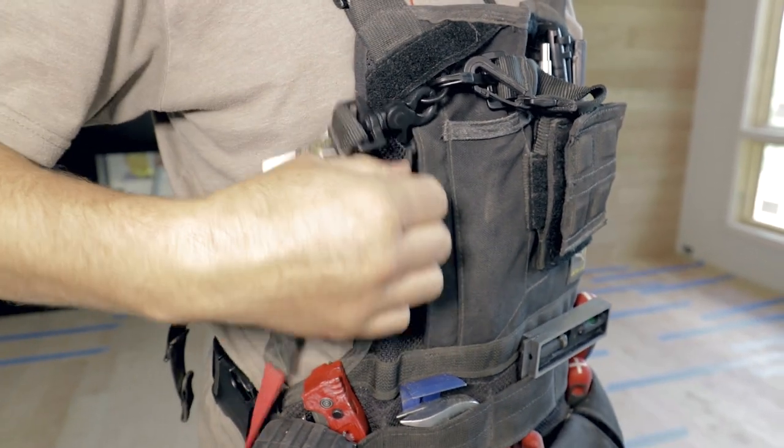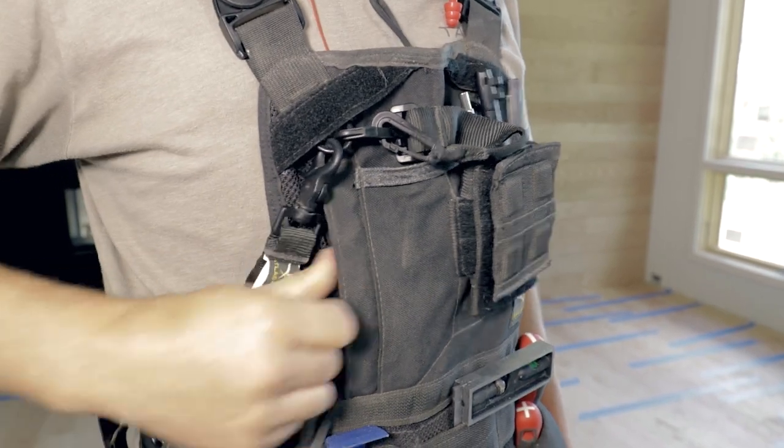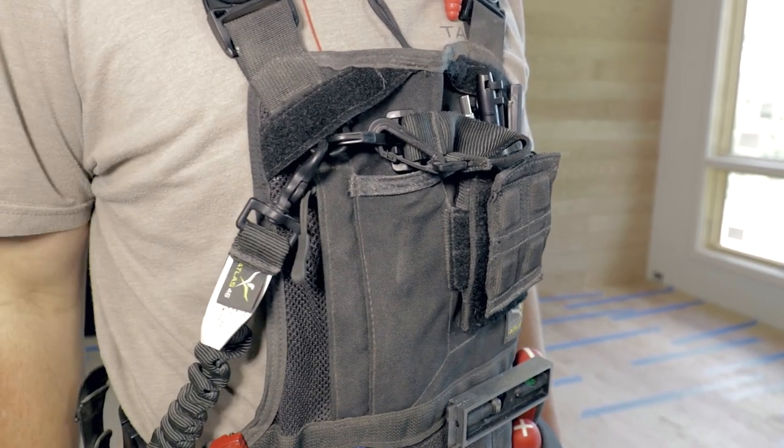The pocket on the right side of the vest, which I use for my cell phone, is another great feature. The zipper on the pocket really helps reduce the amount of sawdust that gets stuck in my phone every day.